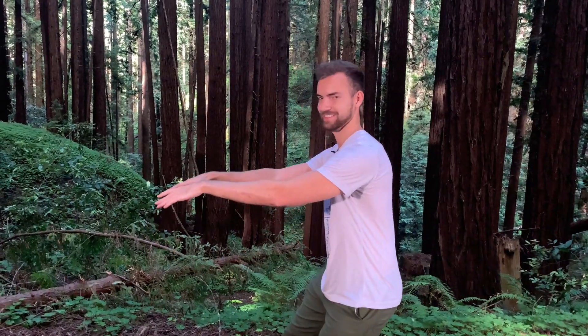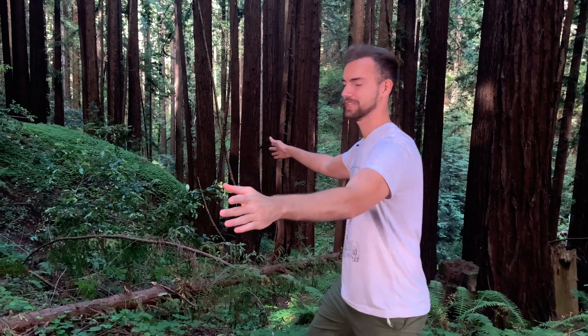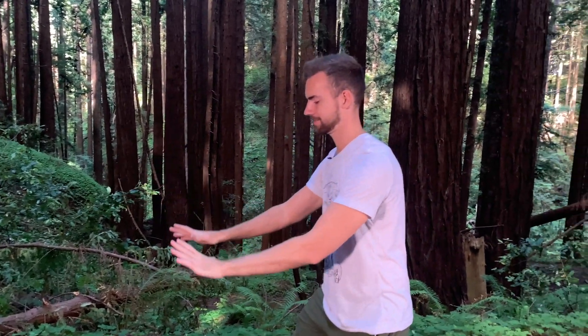Hey, I didn't see you there — doing a little crane-style Qigong. In this style, we walk as we do the Qigong. We use a little footwork, similar to Tai Chi. Would you like to learn it? I want you to find a little space. I'm here at Land of Medicine Buddha in Santa Cruz, California. If you have a little bit of space, join me and let's learn a little walking Qigong.